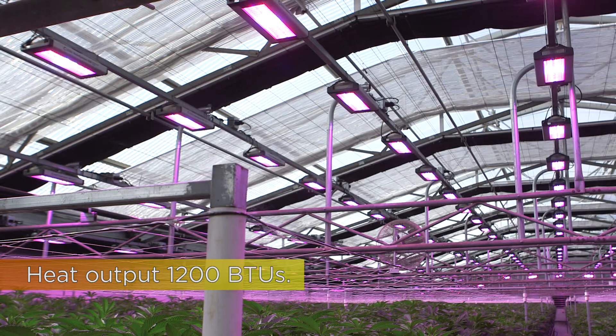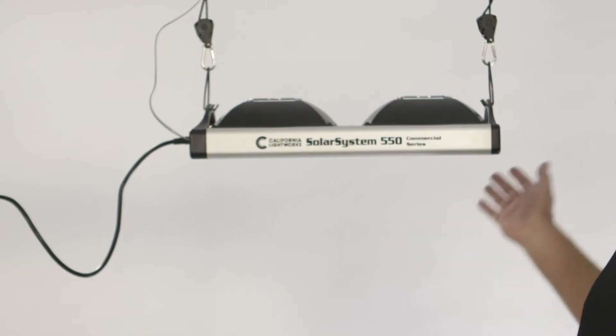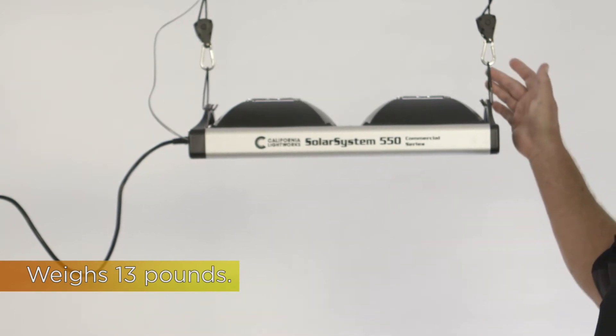The heat output is about 1,200 BTU, which is about half of an equivalent HPS light. It weighs 13 pounds, so it's very lightweight and very easy to hang up by a single person.